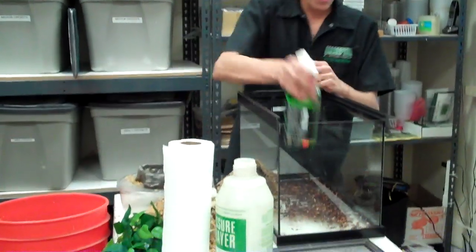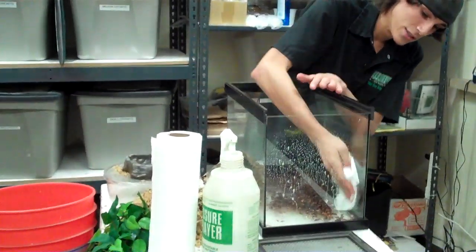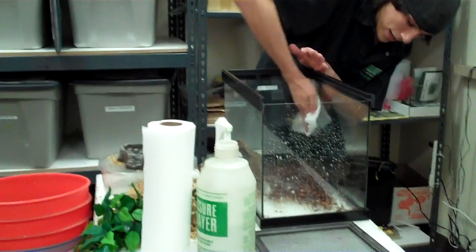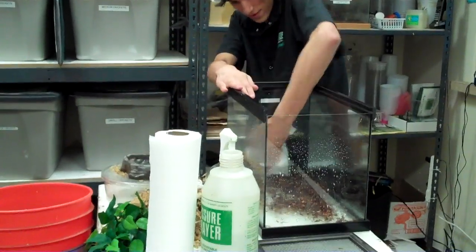What kind of substrate do you use? Here we're using the orchid bark, but what do you use at home? At home I use plantation soil because these are actually a burrowing species — they'll actually make little holes and burrow into it. They're an ambush predator, so they'll wait for the crickets to pass by and get them.